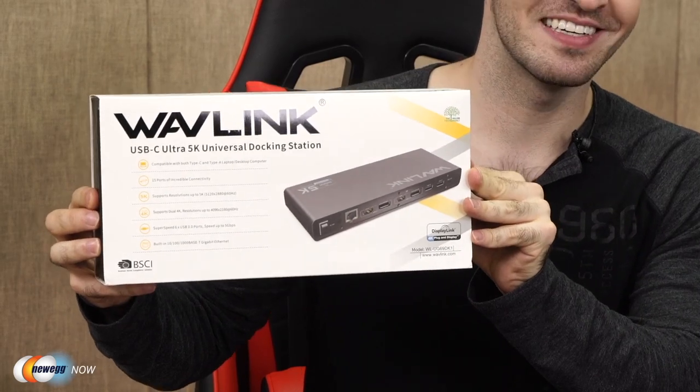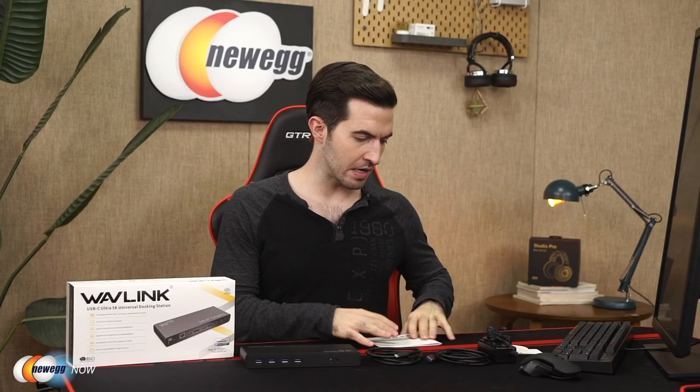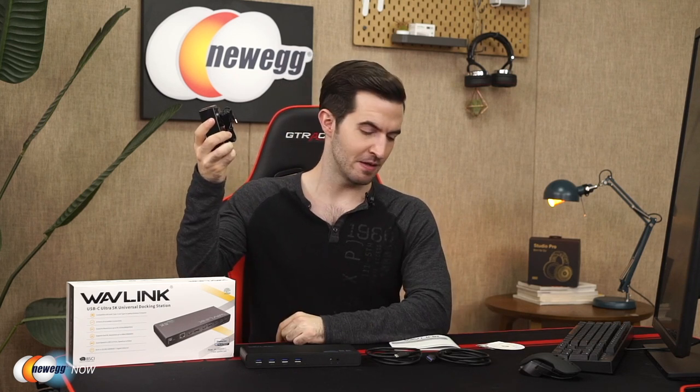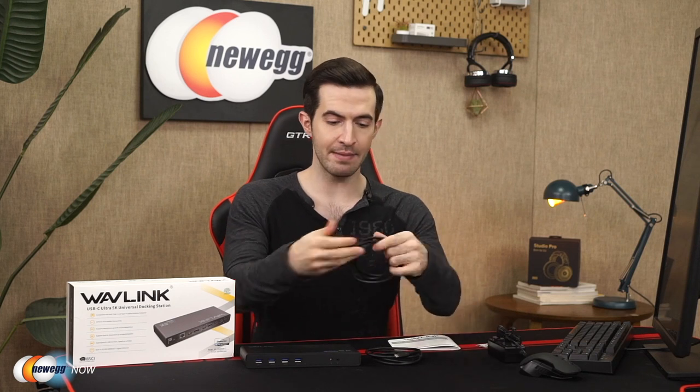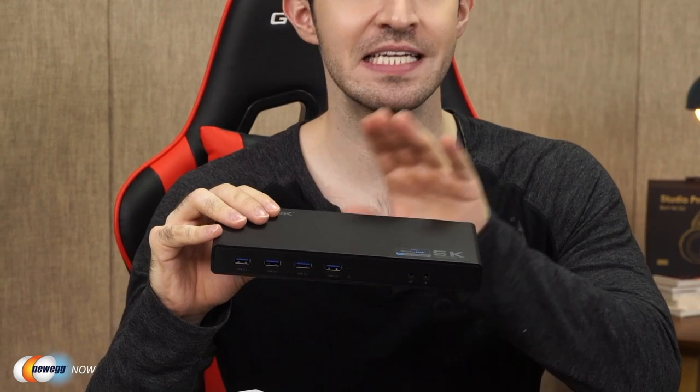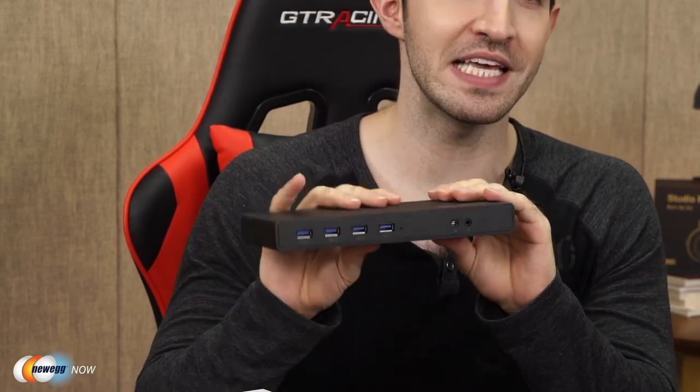Let's open the box. So this is everything you get in the box: a quick start guide, information cards, one DC 20-volt certified power adapter, one USB-A to C cable, one USB-C to C cable, and the USB-C Ultra 5K Universal Docking Station itself. It is fully compatible with USB Type-C, Type-A, and Thunderbolt 3 laptops and desktops. That means it is fit for the future — this is the latest technology.